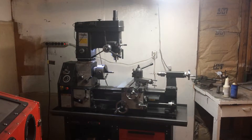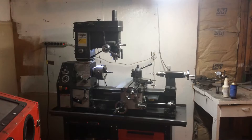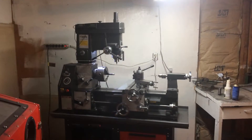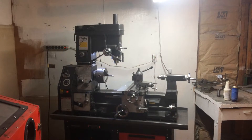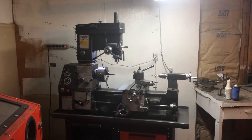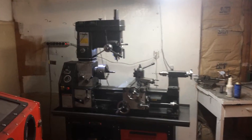Hey everybody, your old pal Dickie Moonshine here. I am finally getting around to doing some videos. The super sweet gunsmithing videos are going to be coming. I just want to do a real quick video first.